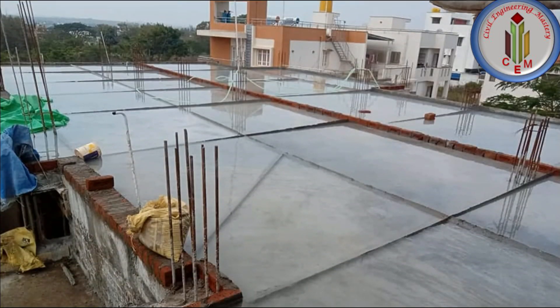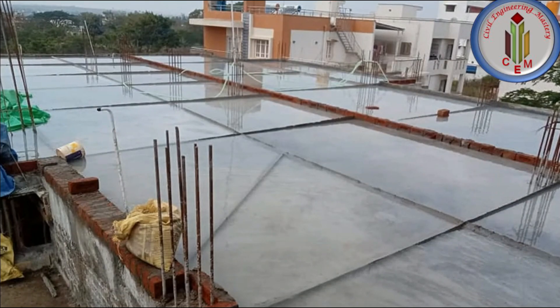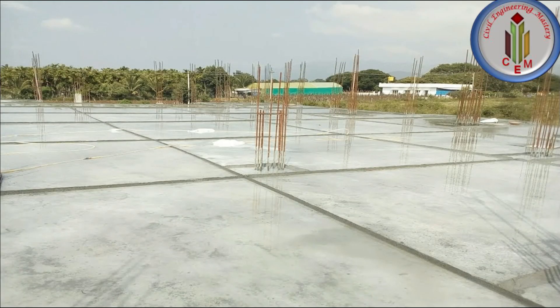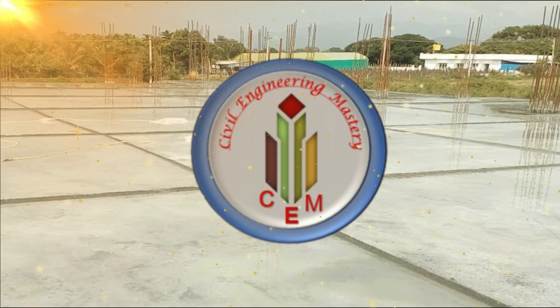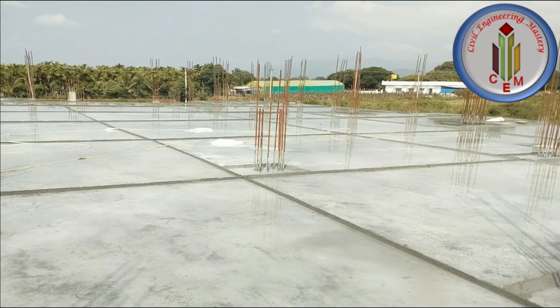Once the concreting is done, we need to do curing in order to achieve the desired strength of the concrete. Curing is a super important process to increase the desired strength of the concrete. Welcome back to Civil Engineering Mastery. In this video we are going to discuss about curing.